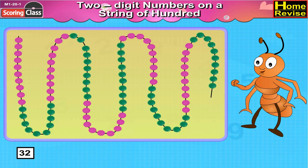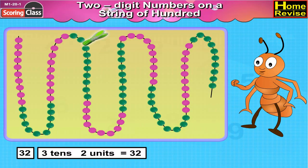On the string of hundred beads, we will begin with the first ten pink beads followed by ten green beads, then again ten pink beads and two green beads. Place the clip after two green beads. This means we have three tens and two units, that is 32.